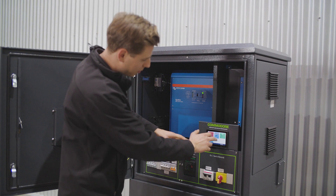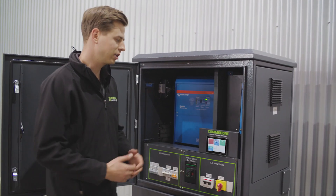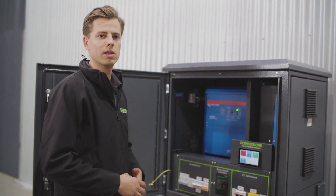We can go in and see solar production, battery percentage, how much our loads are, and basically every detail that you need to know about the system.